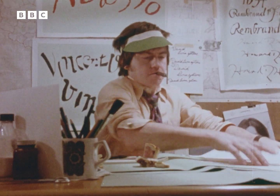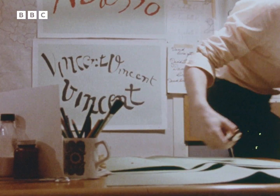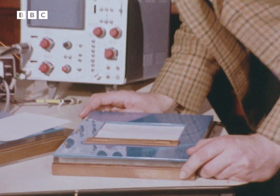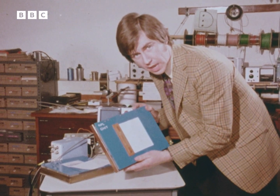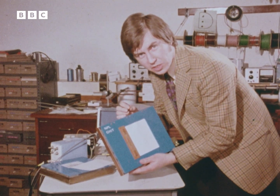In order to catch forgers, they've built a machine that detects the differences in a signature's unique timings. This is what makes it all possible — a computer terminal in the form of a writing pad. Using one of these things, for the first time, it's possible for a computer to feel the way that a signature's being committed to paper.